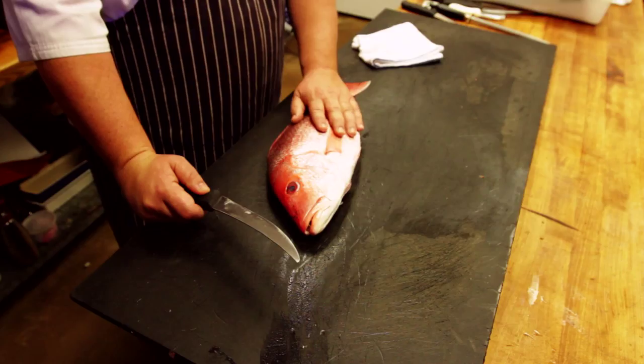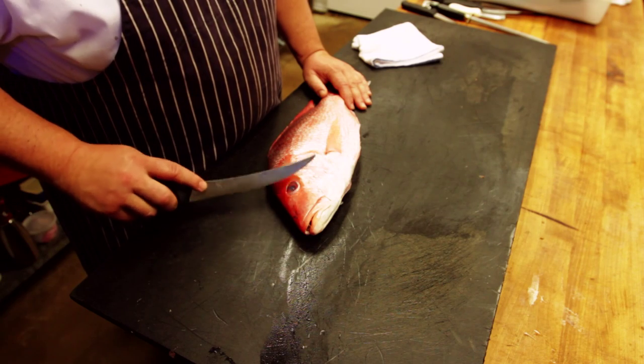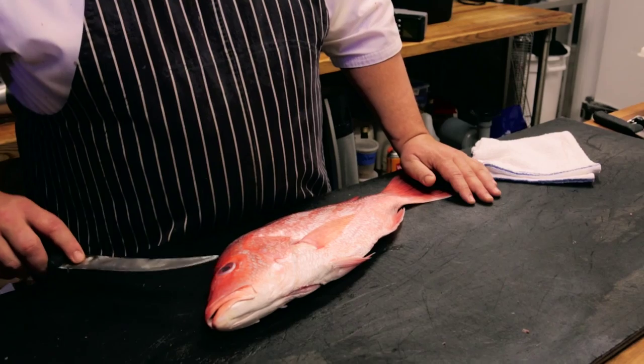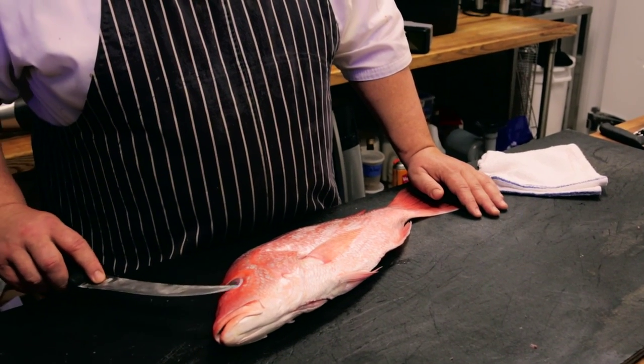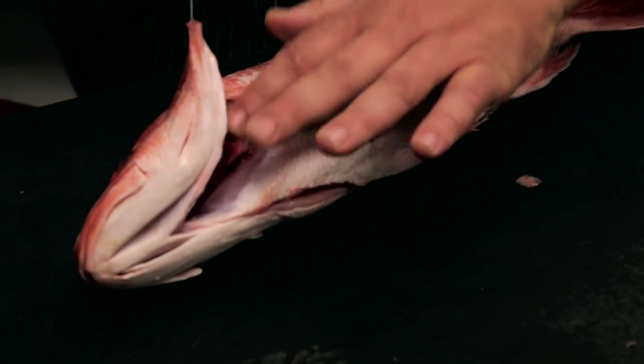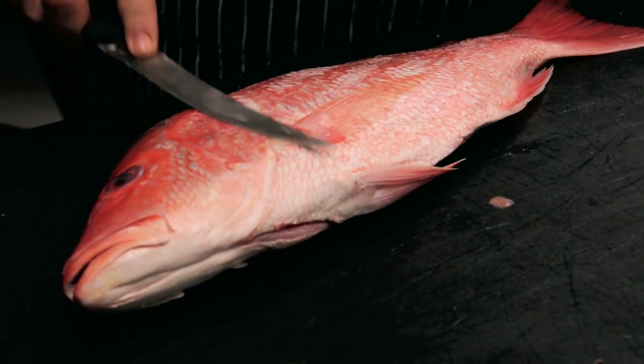It's so much better just to buy a whole fish and do it yourself. You can either do whole roasted or break it down into fillet. You want to look for just a good, clean fish — something that's firm to the touch. Eyes are clear; if you can't see the eyes and they're sunken in, walk away, don't buy it. Gills, clear. Really good color. And that's a nice looking fish.